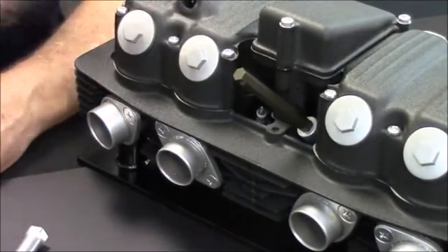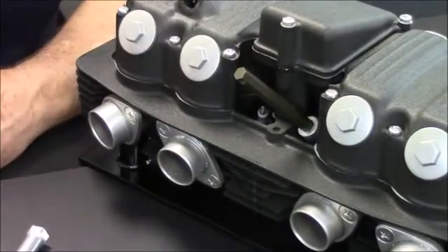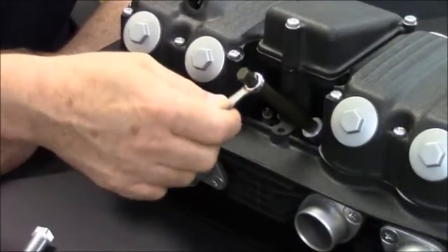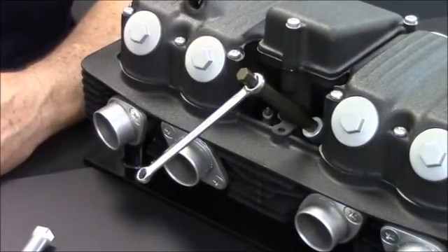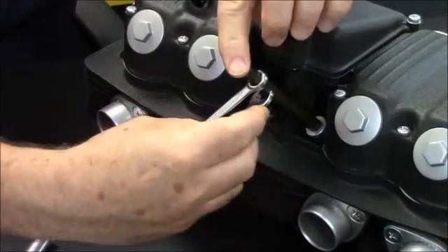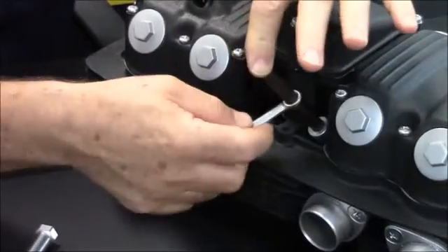You can put a torque wrench on it and achieve the right torque of 12 to 14 pounds. Or you can use either a 10mm box-end wrench or a 10mm open-end wrench, and engage this tool using any of these anywhere along its length.